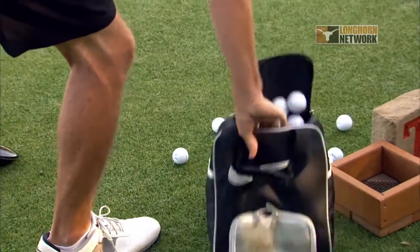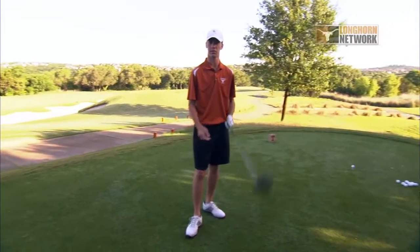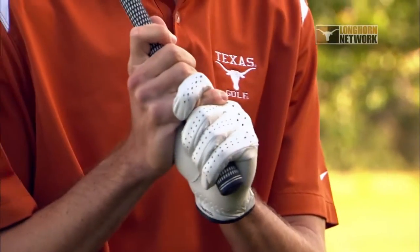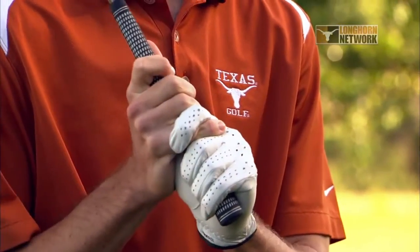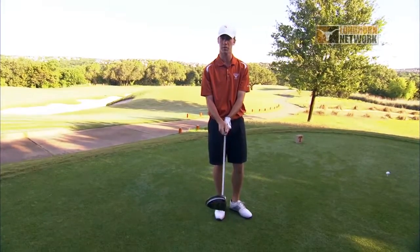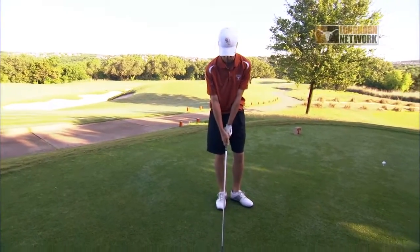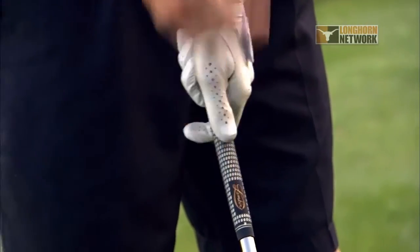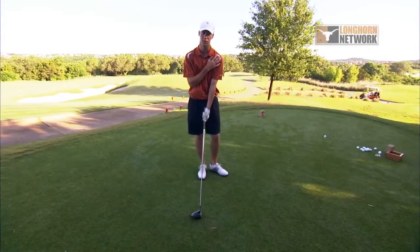When grabbing the driver, grip wise, two things you want to be aware of. I use an interlock grip — it's either interlock or overlap. I prefer interlock, it feels comfortable to me. Make sure that your thumbs are one over the other and you want your thumbs pointing at your right shoulder. If you're left-handed, you want your thumbs pointing at your left shoulder.